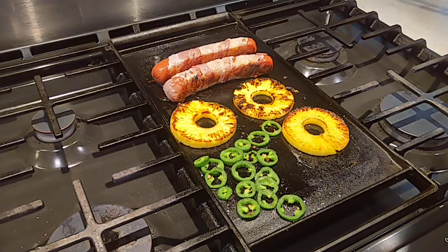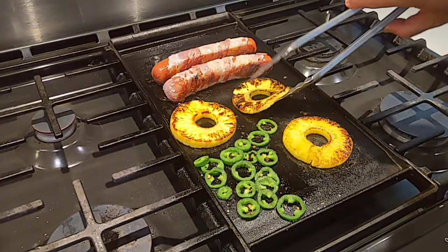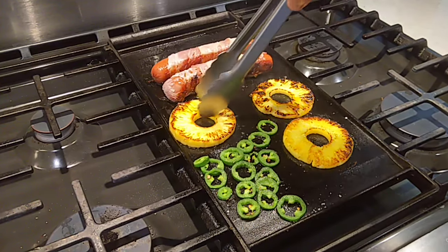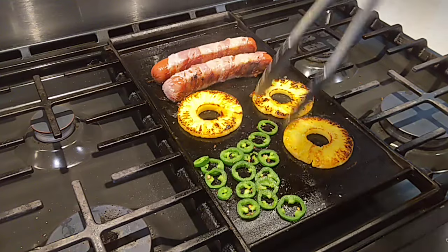We got the pineapple turned over. We got a nice little char on these pineapples — let them sugars caramelize and sweeten up real nice.